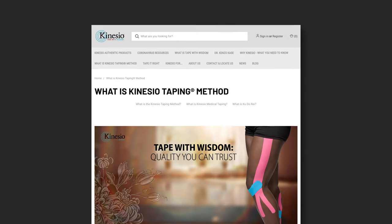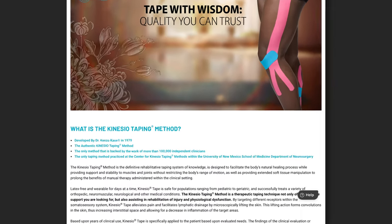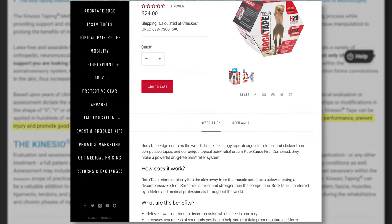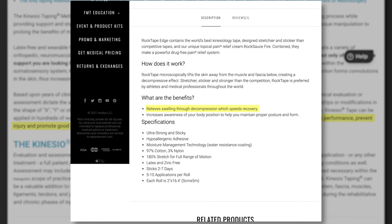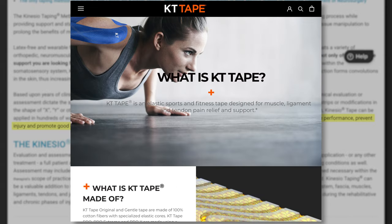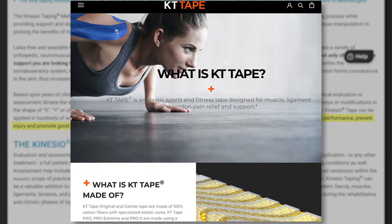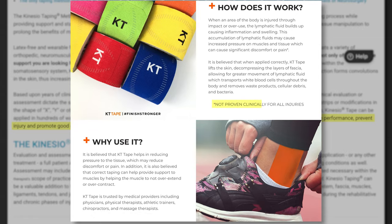What does KinesioTape supposedly do? One popular company states that it has the ability to re-educate the neuromuscular system, reduce pain and inflammation, optimize performance, prevent injury, and promote good circulation and healing. Another states that it relieves swelling through decompression, which speeds recovery and increases awareness of your body position. The last site states that it's designed for muscle, ligament, and tendon pain relief and support. Many of these statements come with a disclaimer: not proven clinically for all injuries.